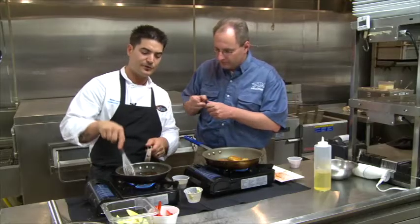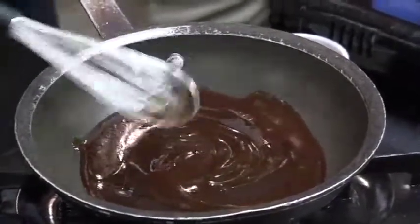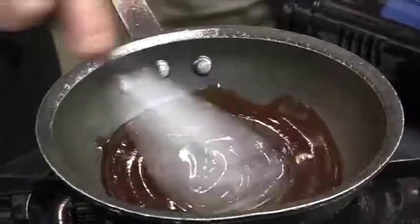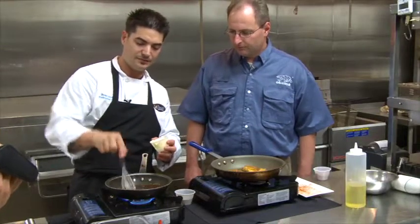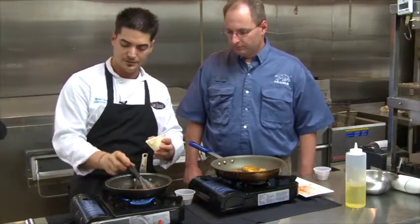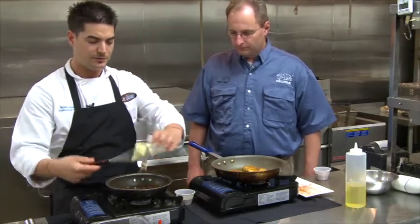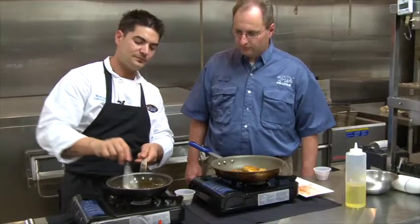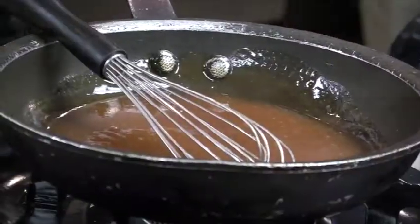This is our in-house made Creole ponzu. It's got an Asian flair to it, but we add Creole mustard to give it a Creole flair. We're going to have the recipe for you on the website. All we're going to do is get it hot — nice and bubbly — then turn the heat off and take whole cream butter, slowly stir that in. It's just going to make it thicker and richer. And that sauce is ready.